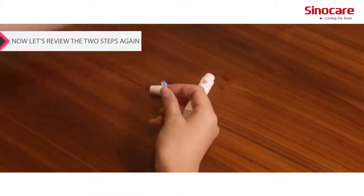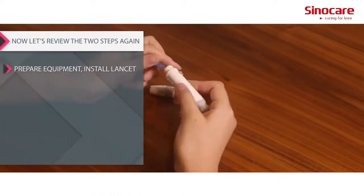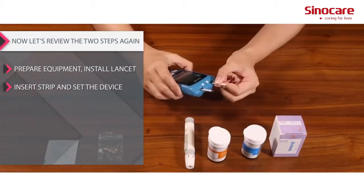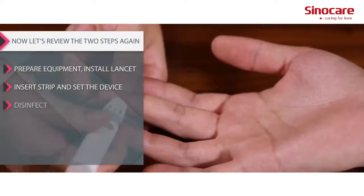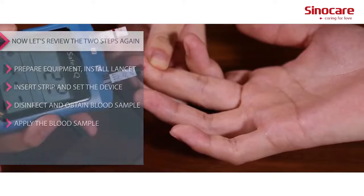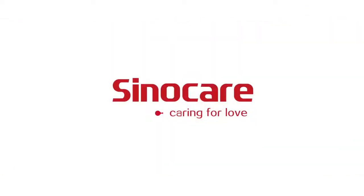Now let's review the two steps again: prepare equipment, install lancet, insert strip and set the device, disinfect and obtain the blood sample, then apply the blood sample to the test strip.